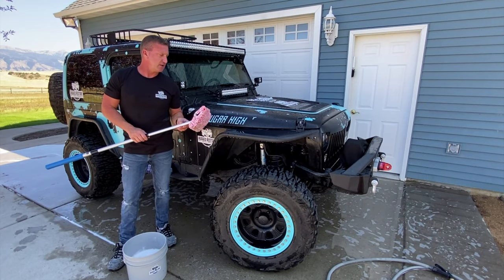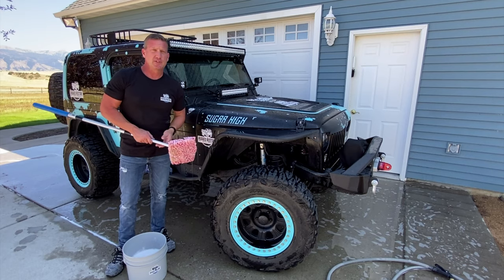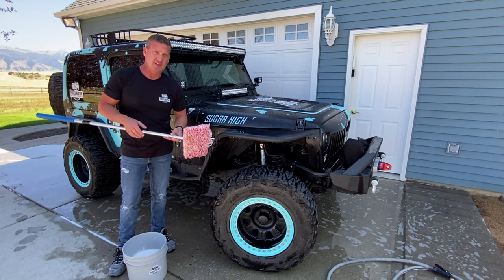So there you go. Much better than trying to climb up here, up and down and all that. This just makes quick work of it, and pretty much any other vehicle you need to reach up high. Mitt on a Stick.